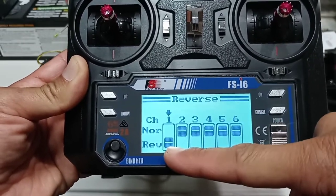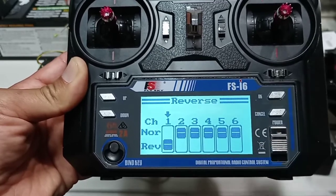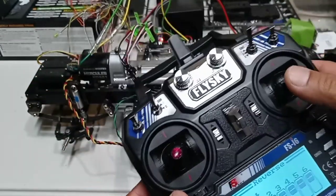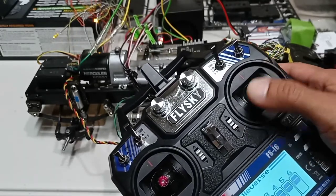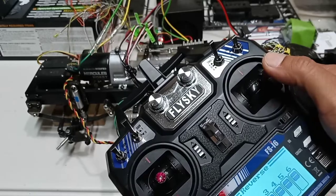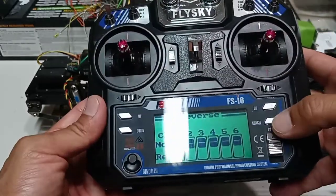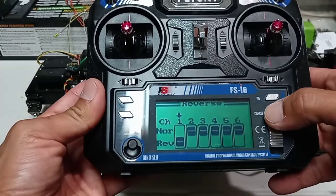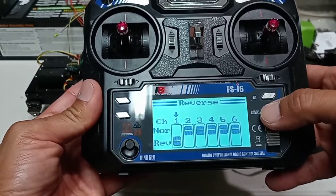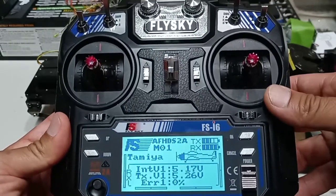My channel one — which is the steering — I've reversed it, and it's highlighted right here. Now my steering is working properly: I turn right, it turns right; left, it turns left. To exit, just push the Cancel button and push it again — that's how you reverse the channel for that servo.